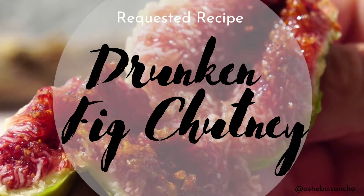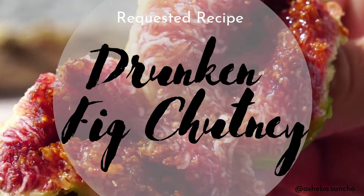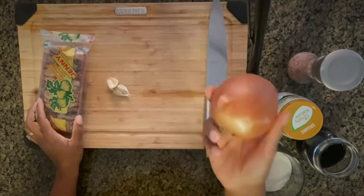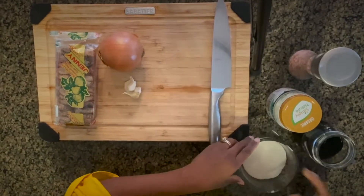Today I will be making my drunken fig chutney as requested. Let's get started. First we have the dried figs, onions, garlic, a little brown sugar, and some cooking wine.